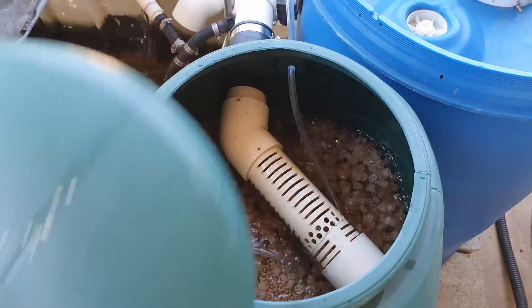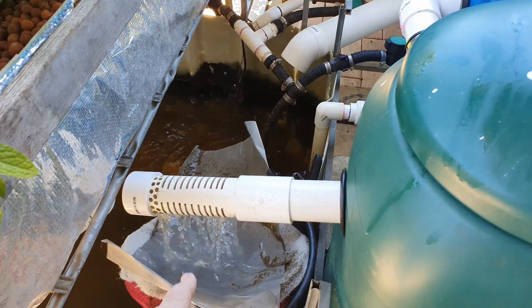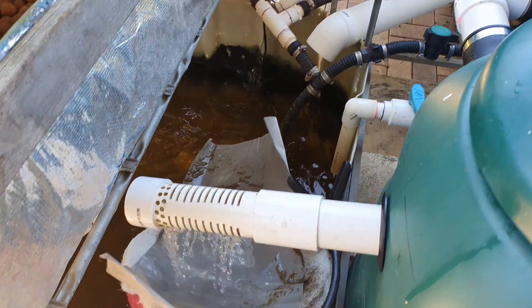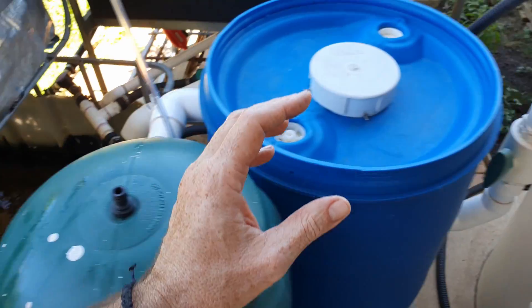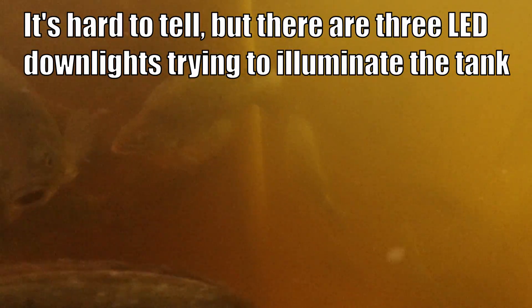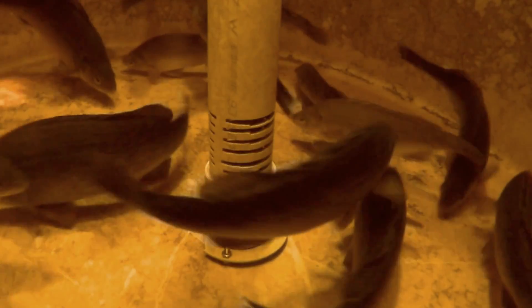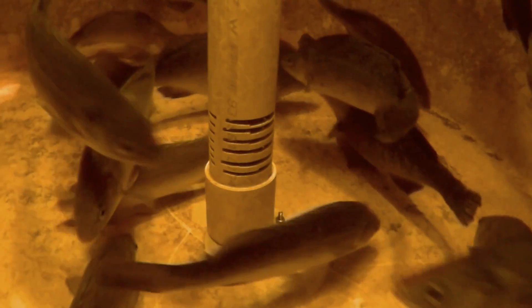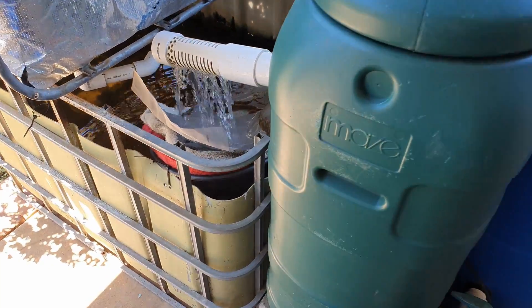The water and some small particles of solids make it through the filter, then come down into the sump tank. And over the last week or so the water in there has been really, really murky. I definitely don't want murky water in with my fish — I want it nice and crystal clear, just like it was in our old system. So I've decided to add in another piece of filtering equipment.